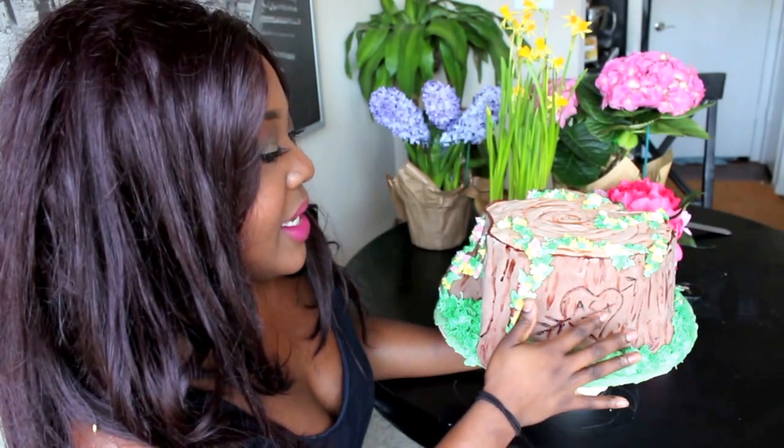This is my boyfriend and I. I was joking in class saying that when I bring this cake home he's got to put a ring on it because I worked really hard — but he didn't. Anyways, bye!